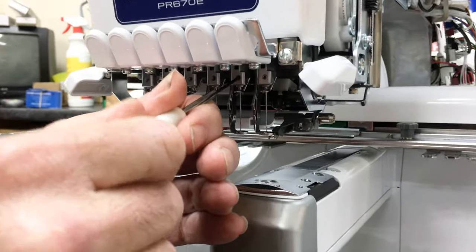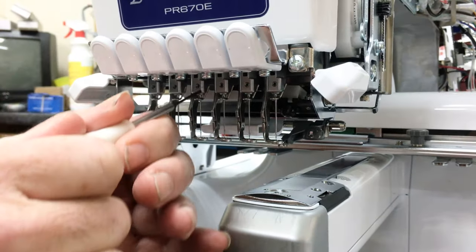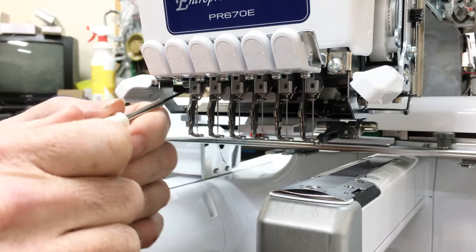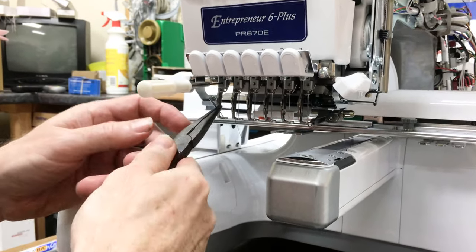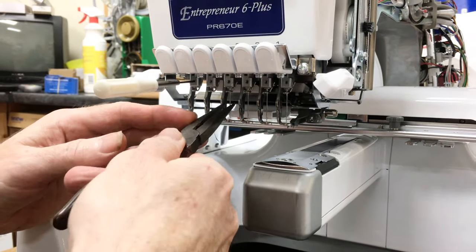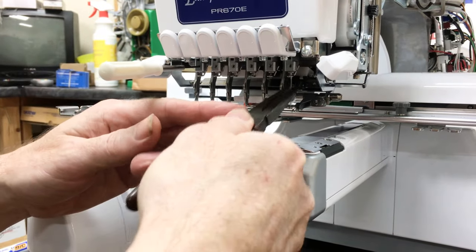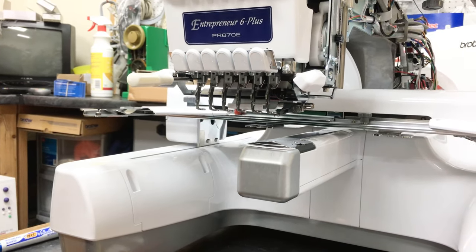With your Allen screwdriver, just loosen all the screws about one and a half to two turns. Then use a pair of thin nose pliers to pull the old needles out. Put them in the bin — don't save them.